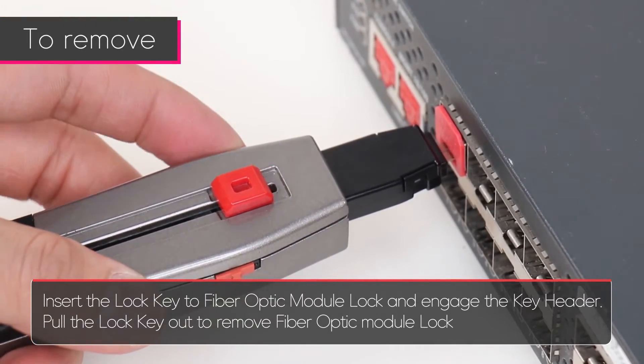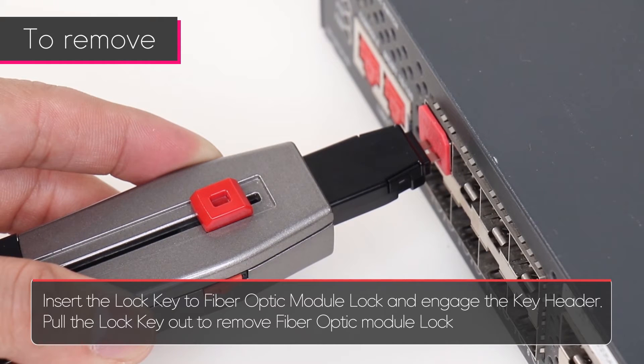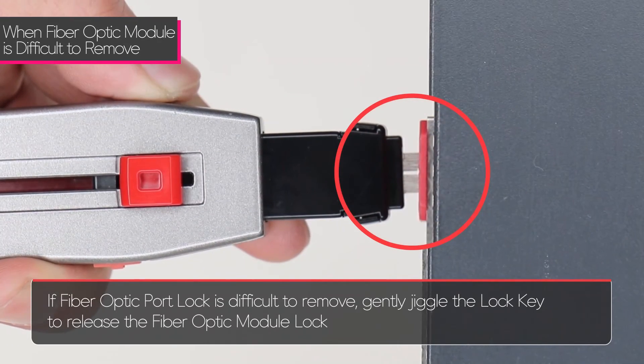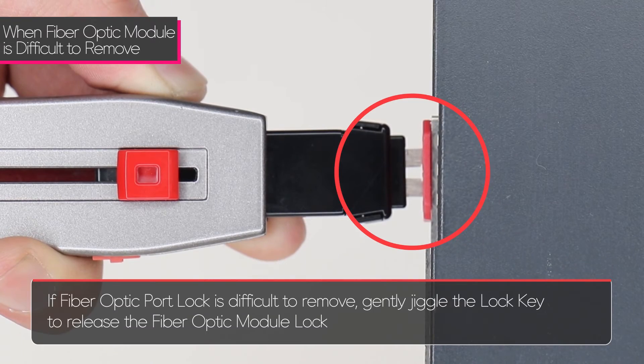Insert the lock key into the fiber optic module lock and engage the key header. Pull the lock key out to remove the fiber optic module lock. If the fiber optic module lock is difficult to remove, gently jiggle the lock key to release the fiber optic module lock.